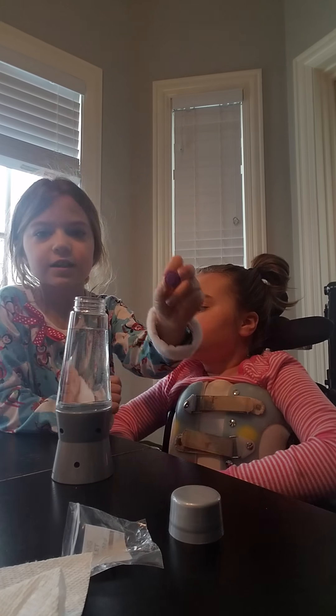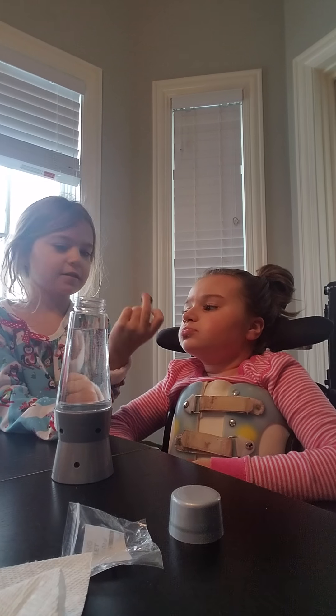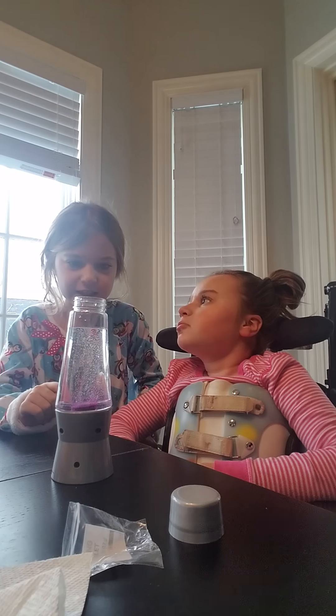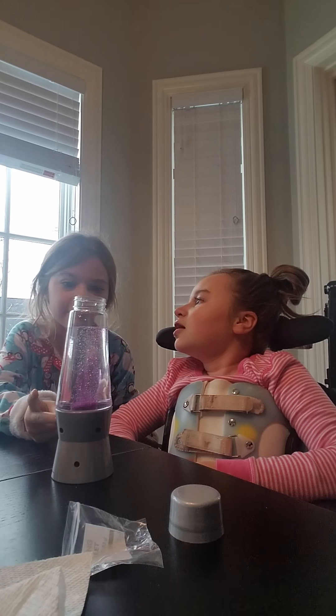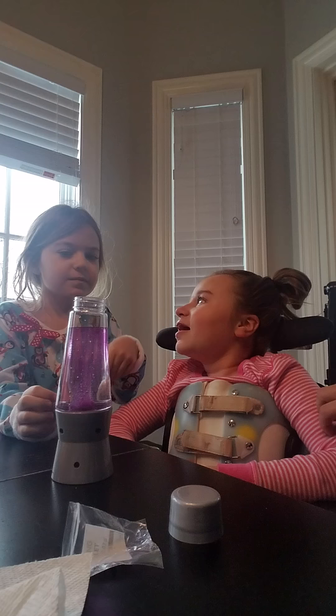We're putting this little teeny tiny breath bomb in. See? Ooh, that's cool. Look at it. It's turning purplish pink. She likes watching your face. It's fizzing.